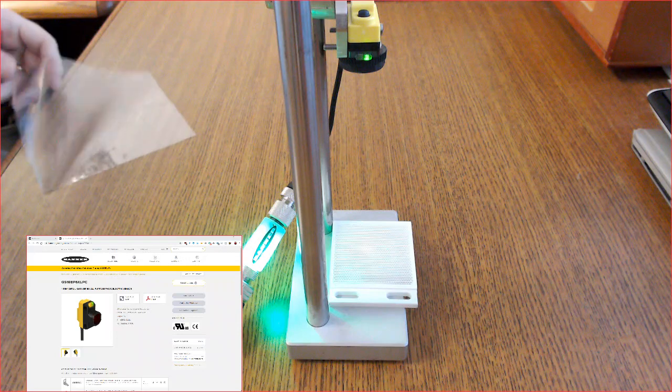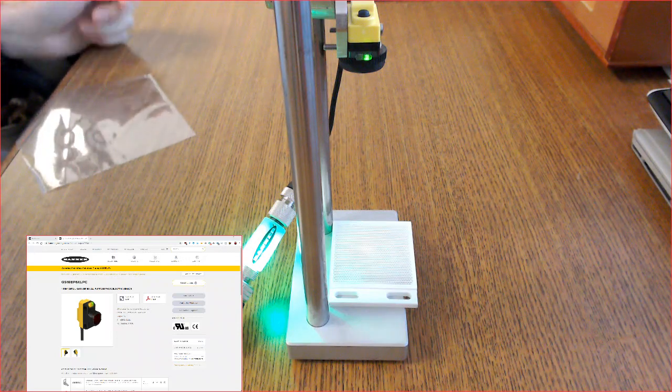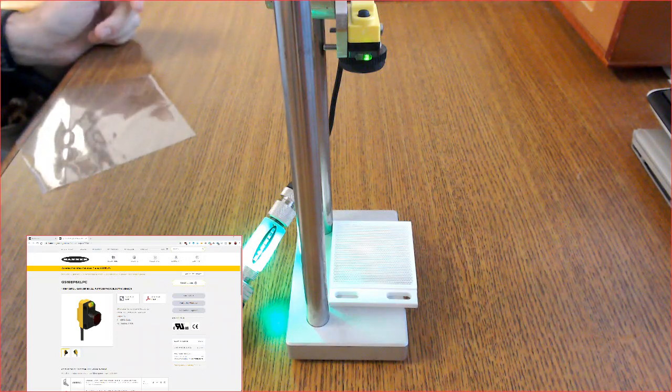The QS18 has a full range of three meters, though for today's demonstration I've set up on my test stand approximately four and a half inches or 115 millimeters away from the reflector.